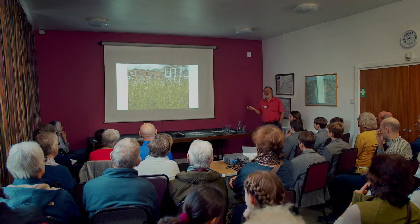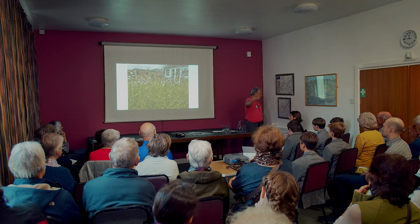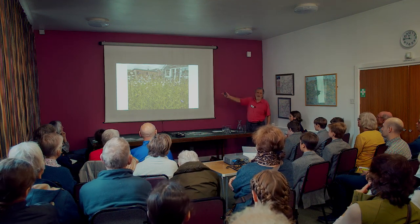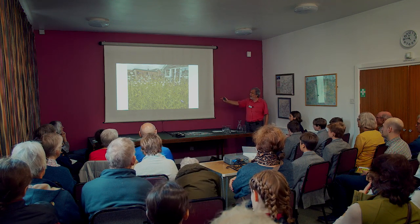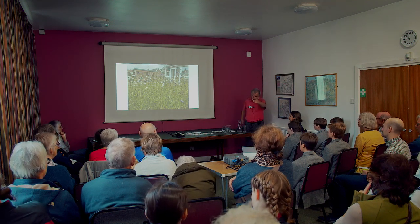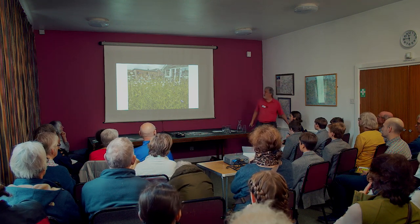This is a garden meadow — literally one meter in diameter. Only in its second or third year, and look at that — it's species-rich, attracting butterflies and everything else. Just absolutely wonderful.